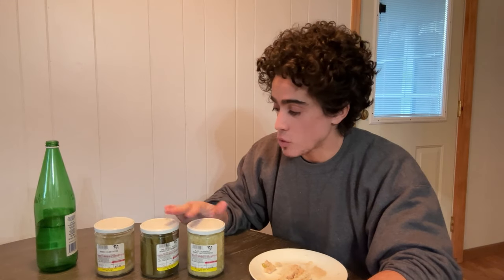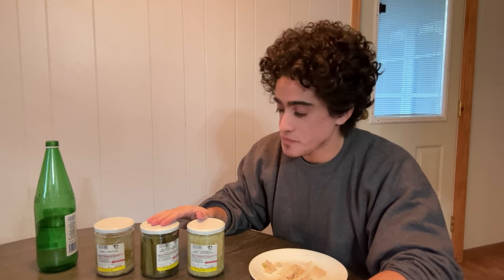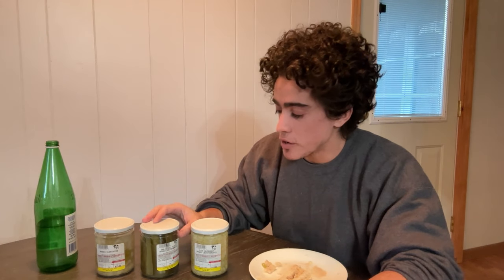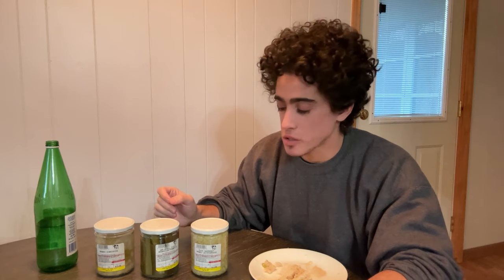I'm really happy how these turned out. I think we will be offering them moving forward, maybe with just some slight adjustments — like we might try to do more of a sweet note on the dill pickles. The giardiniera I think is good; maybe we'll change up the vegetables a little bit and do a little less fermentation time. And the sauerkraut, I think, is perfect as is.